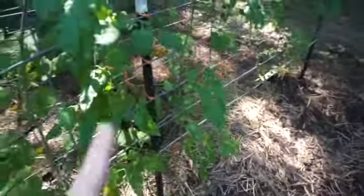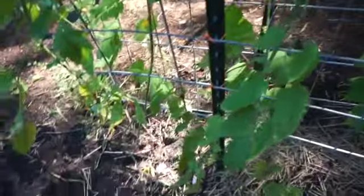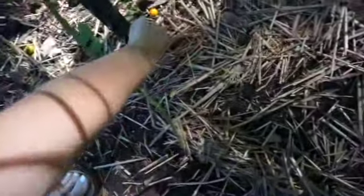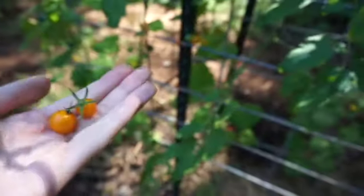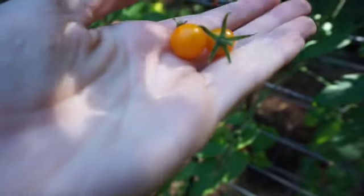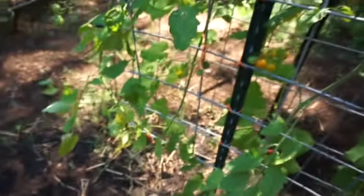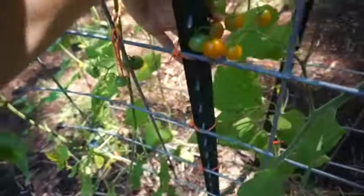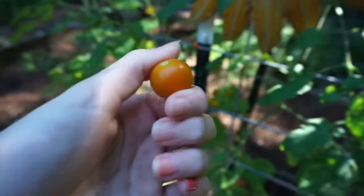I have two plants here, all doing really, really good and needing to be harvested. Sometimes with your cherry tomatoes, if they get too ripe or the stem dries up, they will just drop — that's how they reproduce. If you find them when they have just dropped, you can still eat those; they're still fine, just pick them up off the ground. We try to get them when they're really, really dark orange because they're the sweetest at that stage.